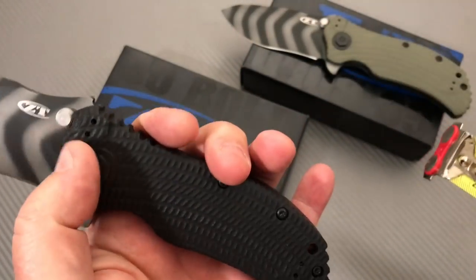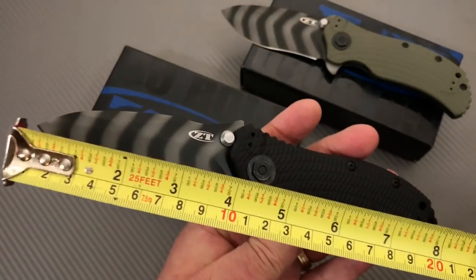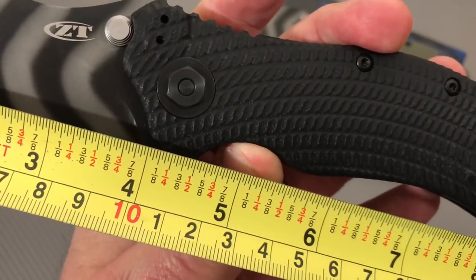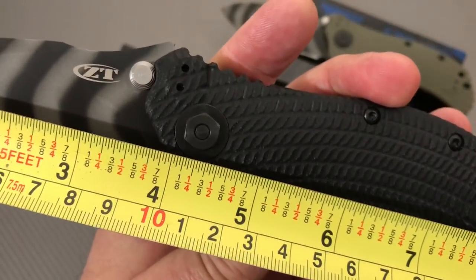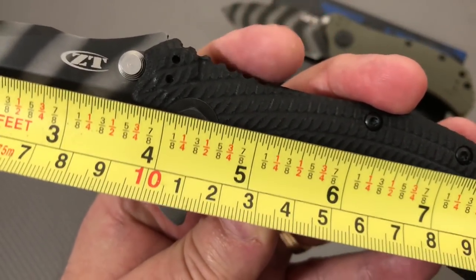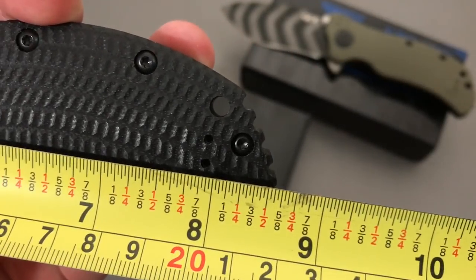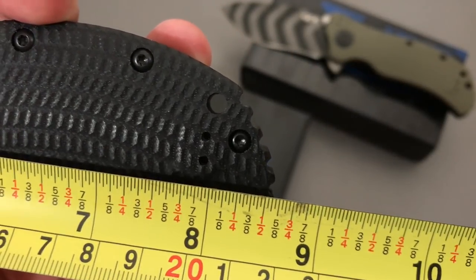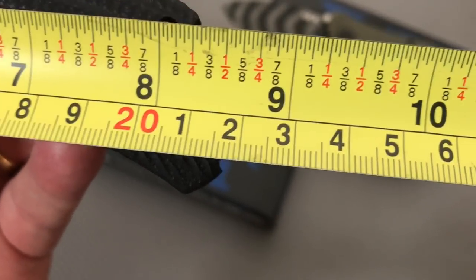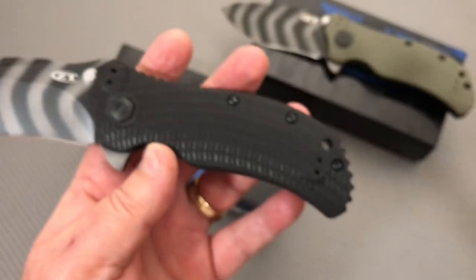You've got the blade coming clear out there, but back down in here we're almost at four inches, really and truly, but three and three-quarters up at the tip. So, 96 to 97 millimeter blade. Overall, eight and a half — a little over eight and a half, which is about 21 and a half to not quite 22 centimeters.